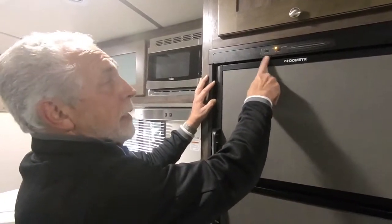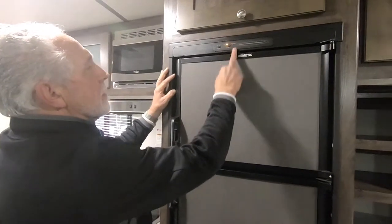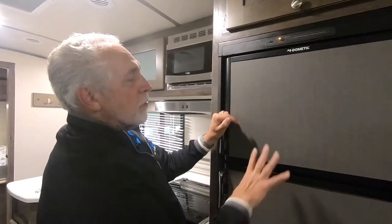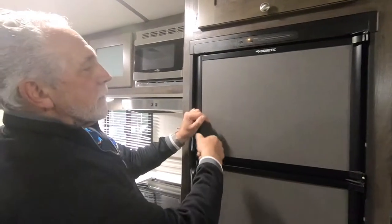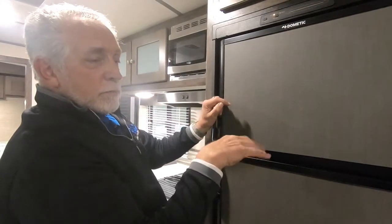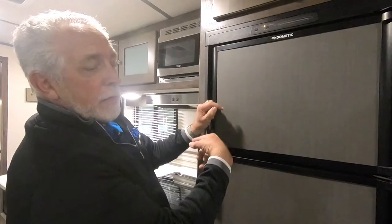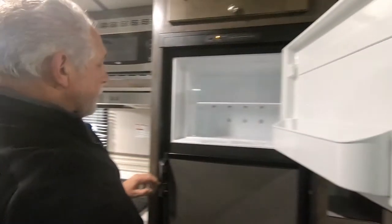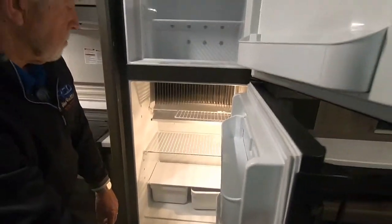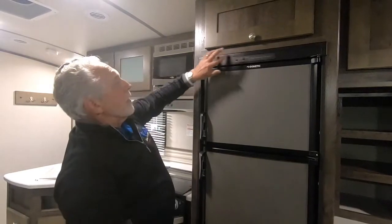Refrigerator — on and off, and mode. I always tell people to just turn it on, put it in auto, and forget it. You can set it to gas only or electric only, but automatic is ideal: as long as 110 power is coming in, it runs on electric. If power goes out, with the fridge on auto and a propane tank open, it'll find the propane and keep running until electric comes back, then switch back. You've got adjustable shelves in both the freezer and refrigerator.